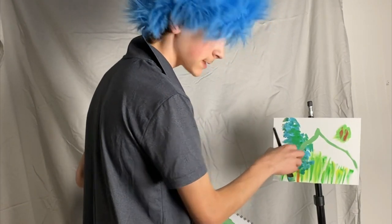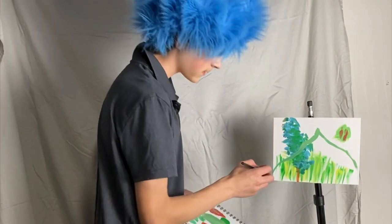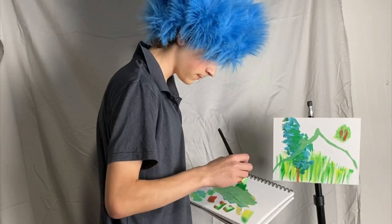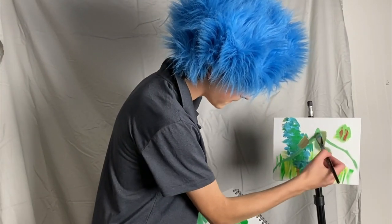Oh! Accidentally crossed that line with a tree. Don't worry — we just have mistakes. I mean, happy accidents. We can cover that right up. Yeah, we can cover it up. There we go.